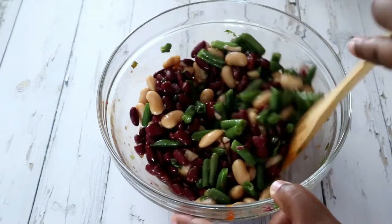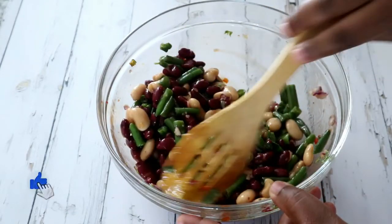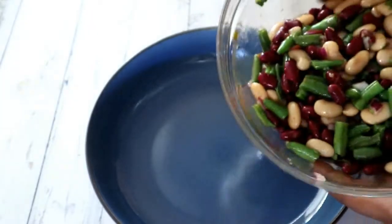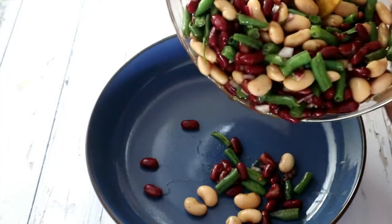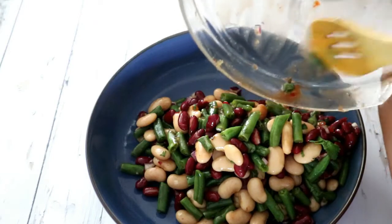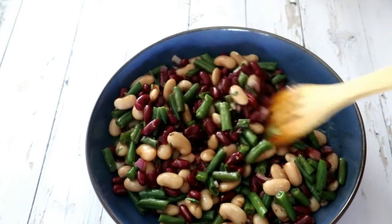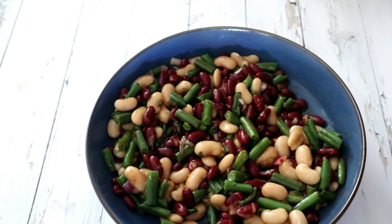Now that we're done mixing, I'm pouring it into a serving bowl. This is a nice quick and easy cold salad — you can make it on the go if you've got your green beans from a can, and onions are easy to find anywhere. You can carry the sauces with you and have this salad ready to go for your Christmas picnics.